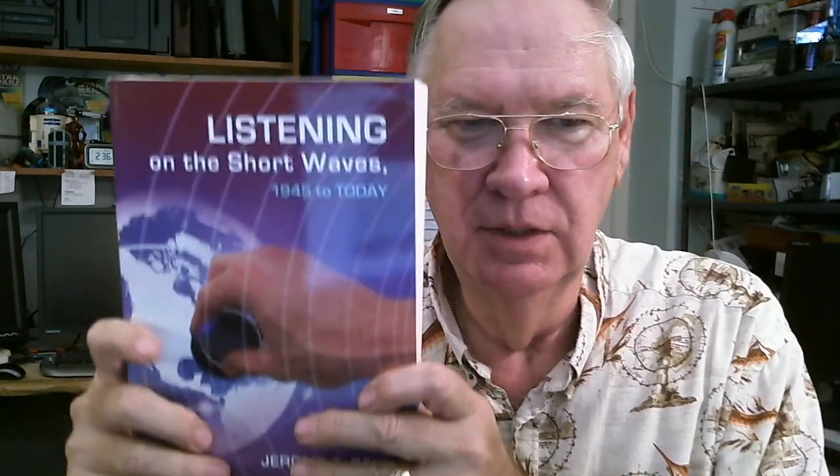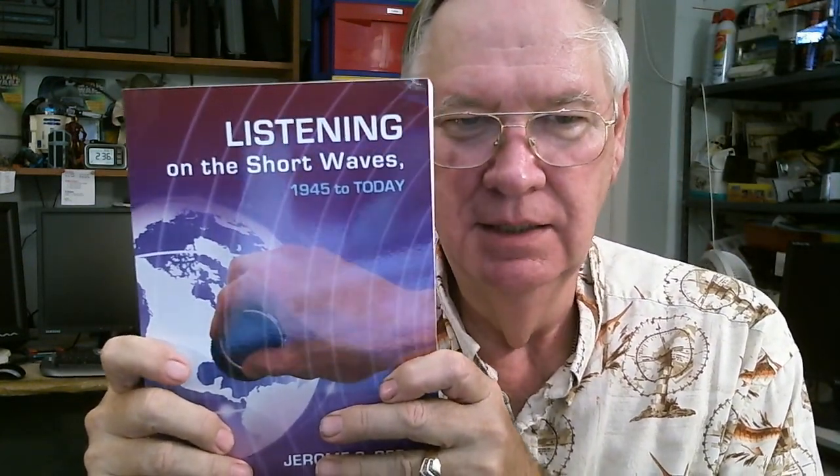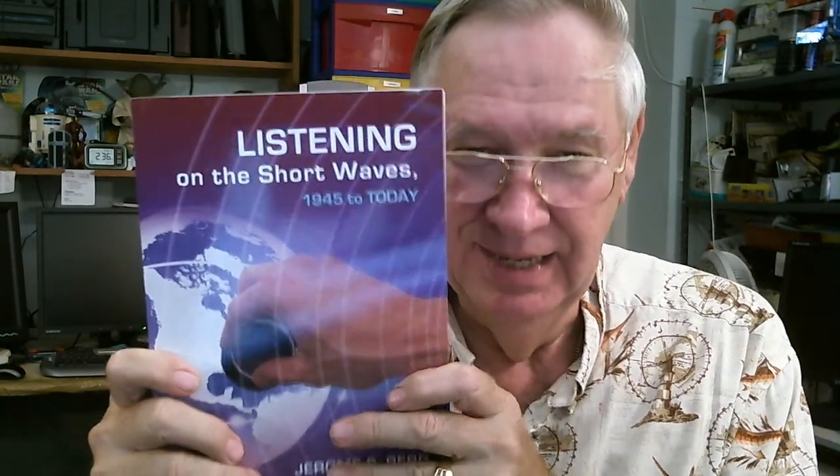The next book is Listening on Short Waves, 1945 to Today. Just glancing through it, it's basically a history book of shortwave listening. This will take me a little longer to get into because it's a much bigger book with a lot of detailed information. So I'm going to review that one too — that's two upcoming shows.